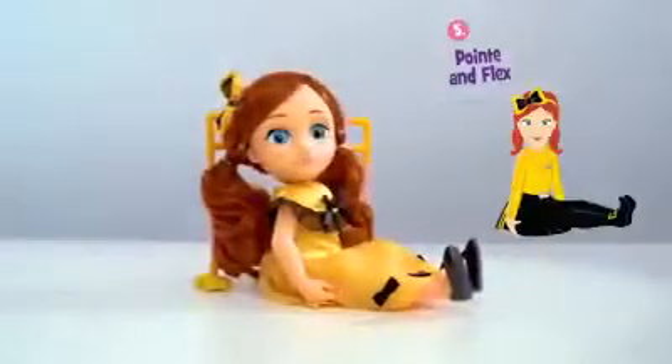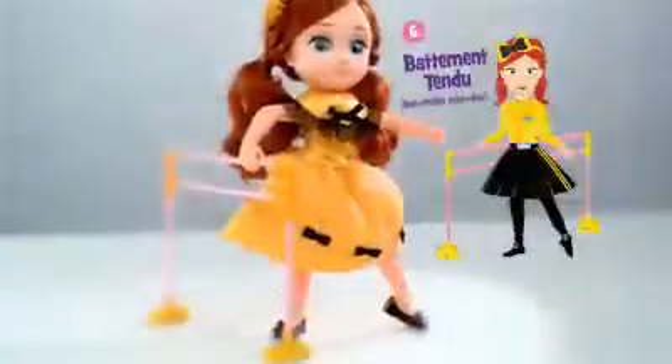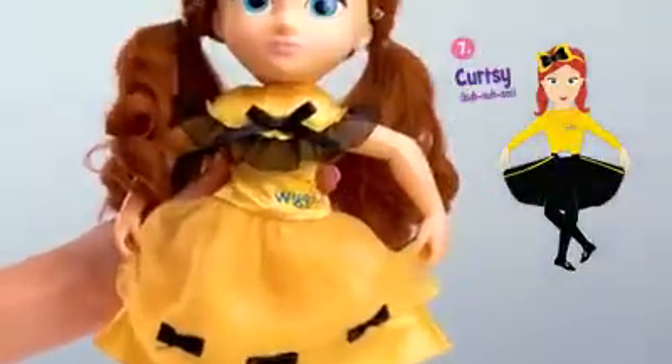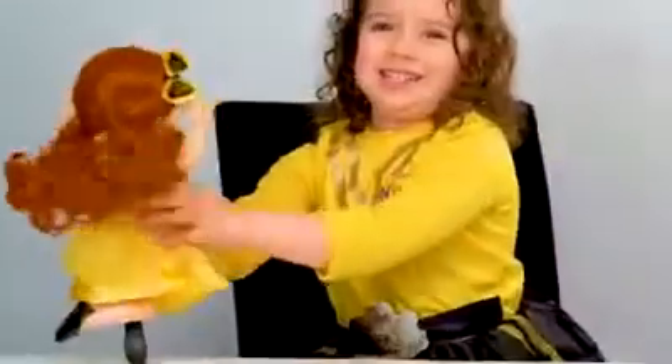Point and flex. Bat-monton-do. Curtsy. Make her twirl.